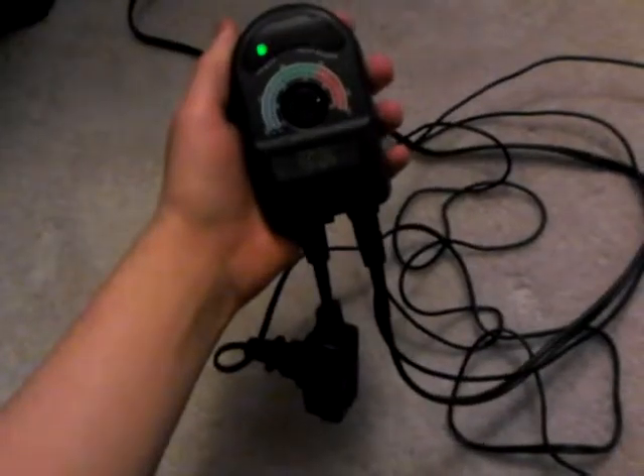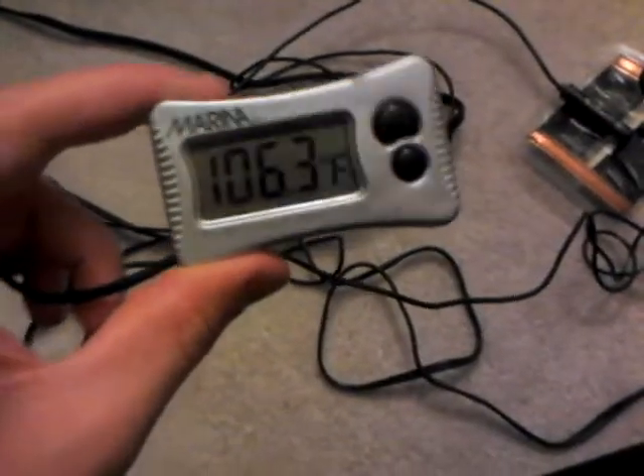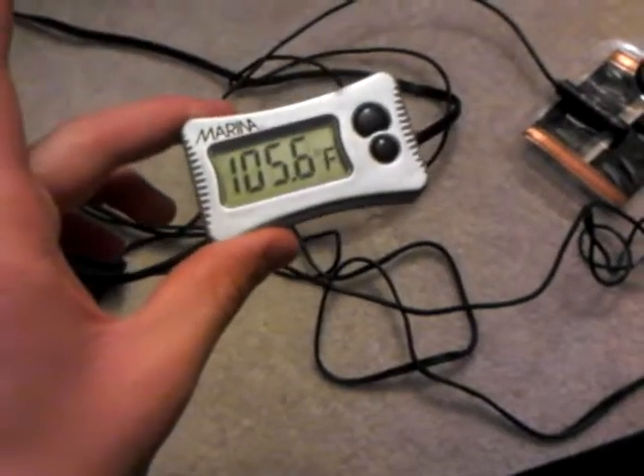It looks like a big mess but it's actually very simple. We have three main things here: our heat source, which is a basic heat mat; the thermostat; and then to double-verify that all our temperatures are being judged correctly, we have a digital thermometer.